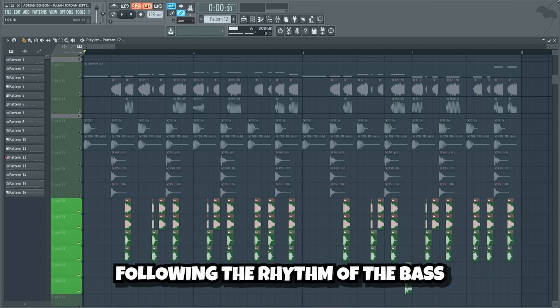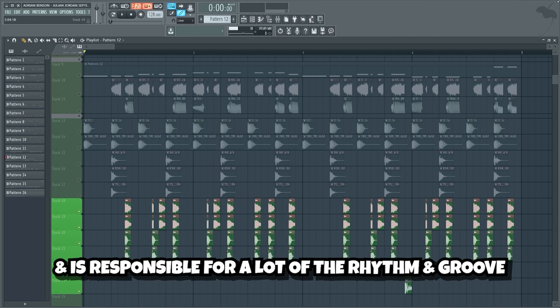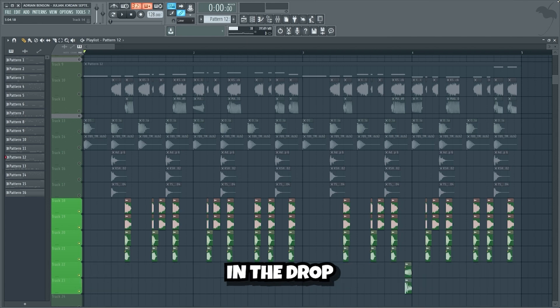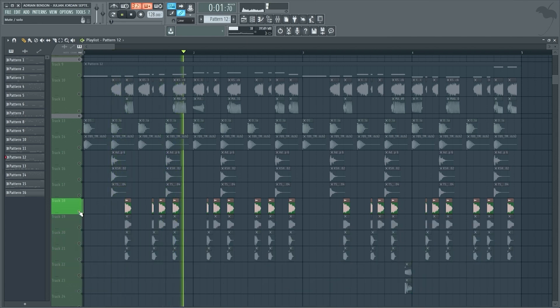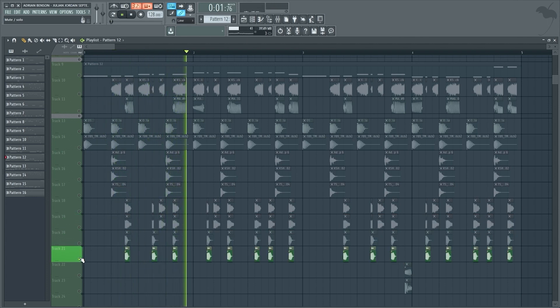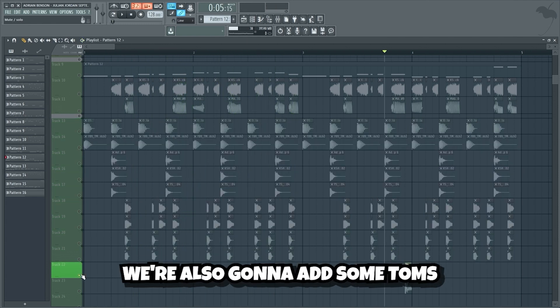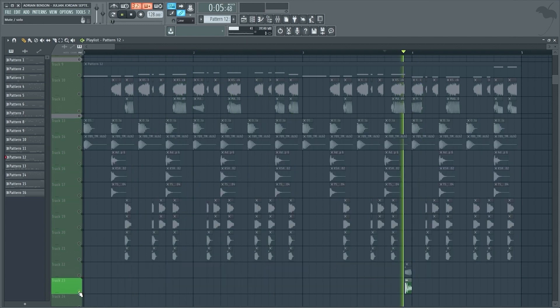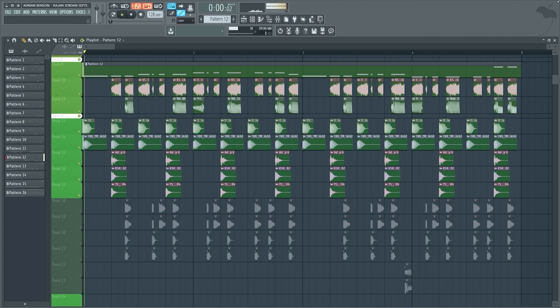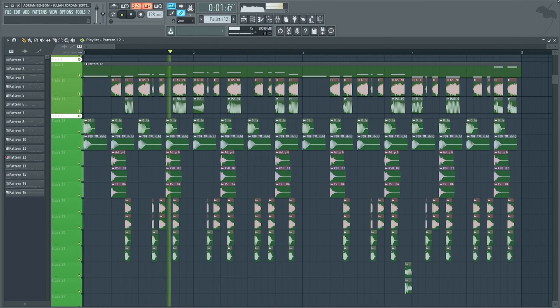Now we're gonna add some percussion sounds following the rhythm of the bass. The percussion is very important in a Julian Jordan style track and is responsible for a lot of the rhythm and groove in the drop. We're also gonna add some toms. This is what the beat sounds like without the percussion and toms, and this is what the beat sounds like with the bass line.